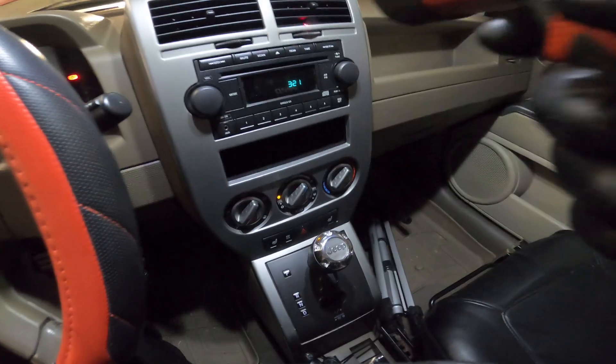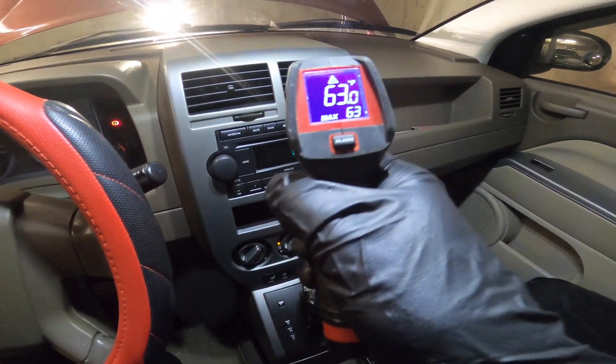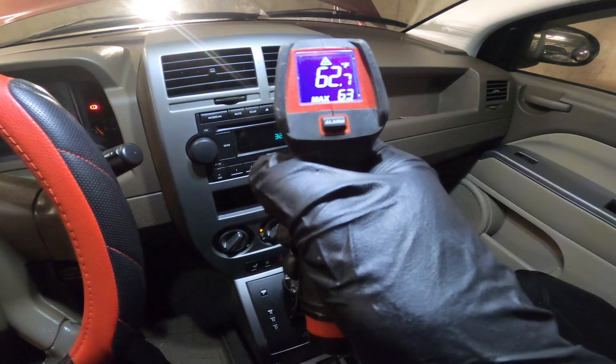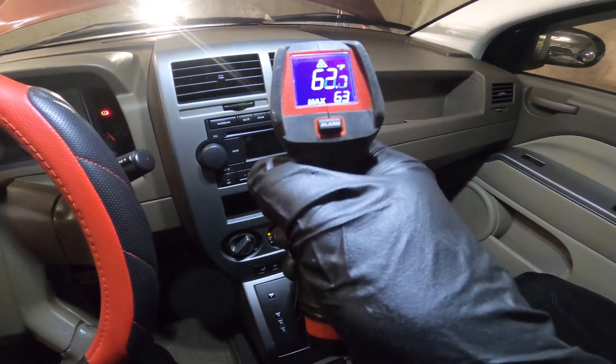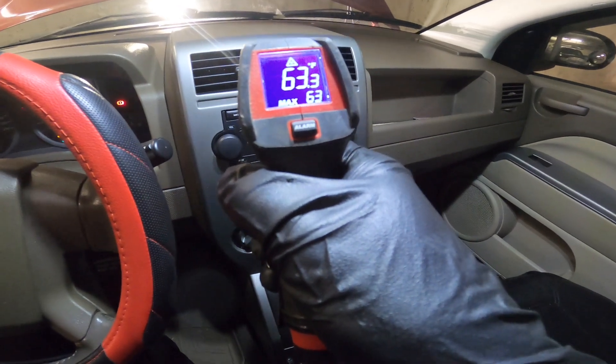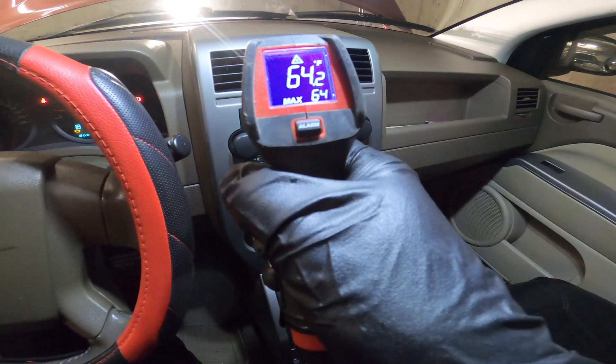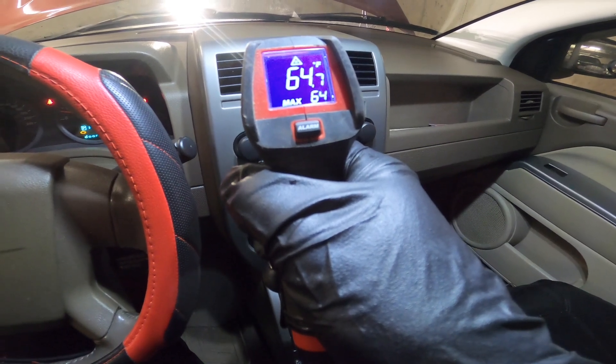Hi guys, welcome back again to the channel. In today's video I will show you how to recharge your AC system in your vehicle. As you can see, the temperature of my AC right now is at 63 degrees Fahrenheit and my AC is in full blast, so obviously it's not as cold as it used to be.